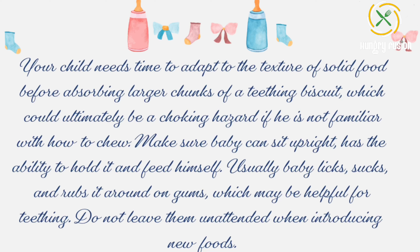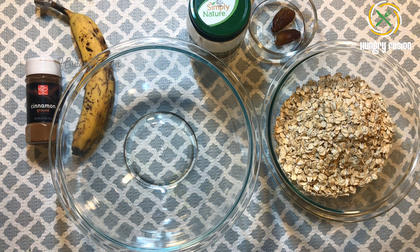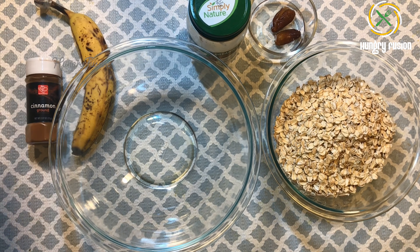Usually, baby licks, sucks, and rubs it around on gums, which may be helpful for teething. Do not leave them unattended when introducing new foods. Today we are making oats banana teething biscuits. You can introduce these biscuits for babies above eight months. They are sugar free and taste absolutely amazing. This can be had by babies, toddlers, and people with diabetes, but keep it in moderation.